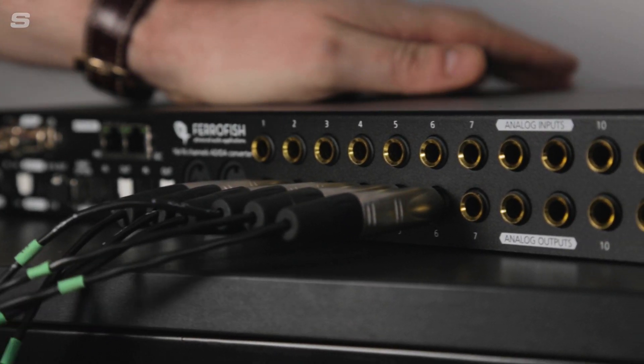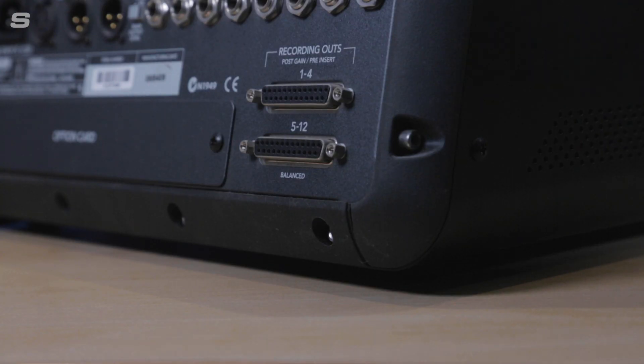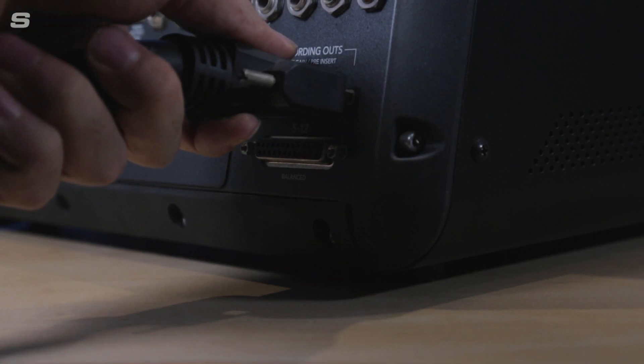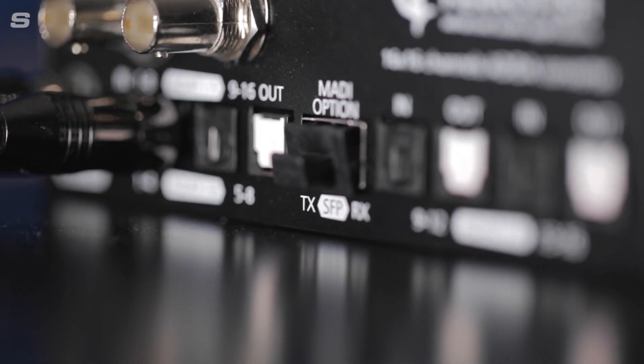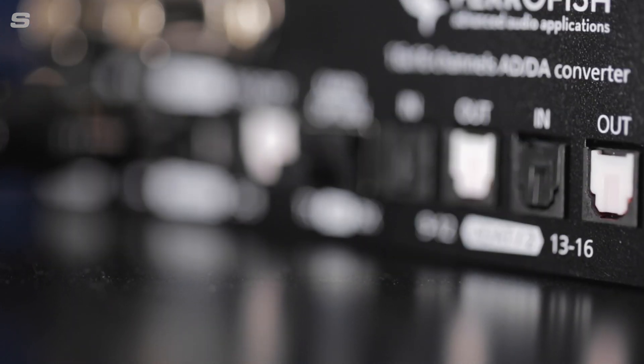So the Pulse 16 is not just about getting hardware instruments into your DAW and computer — it could also be useful for getting old analog gear into the digital age. Aside from the 16 line level inputs and outputs, we also have ADAT connections, and those ADAT connections are something we're going to utilize in this setup because it allows us to add a tiny little interface like the Digiface USB.